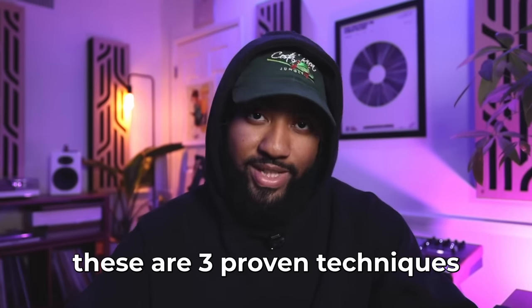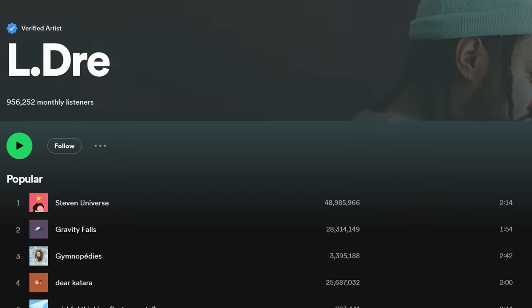I won't be giving you any of that cliche stuff. I'm not going to tell you to learn music theory. I'm not going to tell you to practice every day or to spend all day watching tutorials. These are three proven techniques that I've used over my career which have led to me getting millions and millions of streams on my beats. By the way, number three gets overlooked a lot but it might be the most important one.